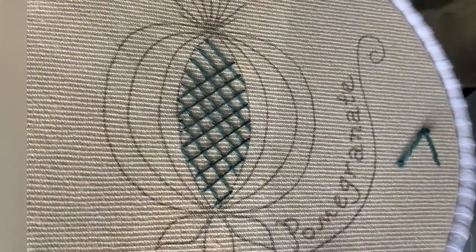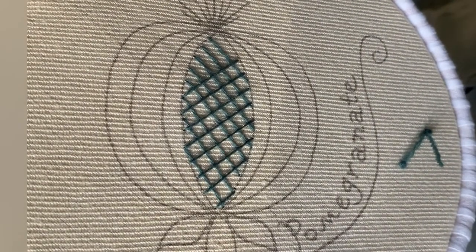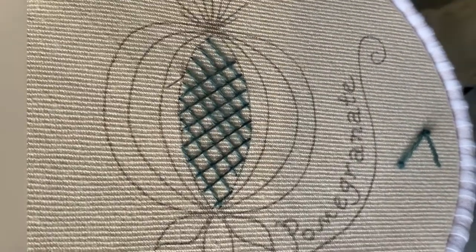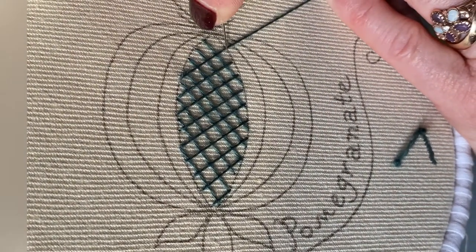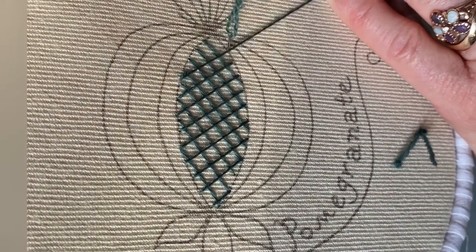This is just a short clip of my pomegranate embroidery tutorial. You can buy the complete video tutorial along with the kit with all the materials on my website.